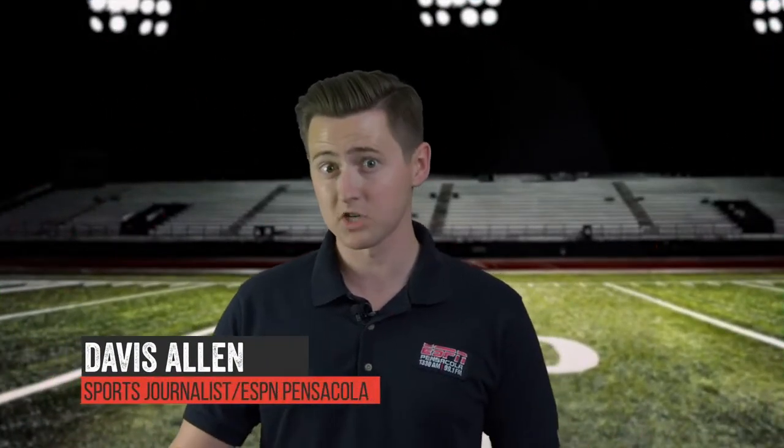Hey thanks Keita. Coming up later in the show: Alabama moving on without star receiver Jalen Waddle, also Florida back with the uniforms, and in pro football the Steelers undefeated taking on Baltimore — it's gonna be good, coming up later on the show.